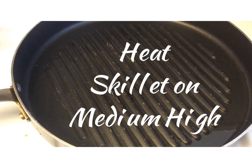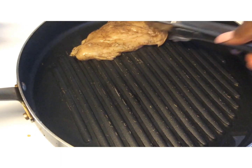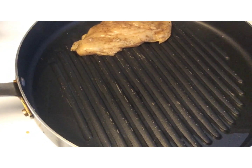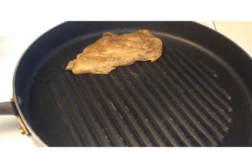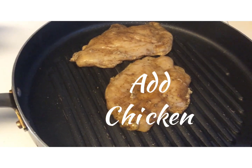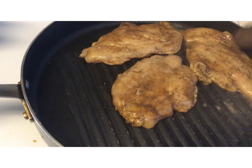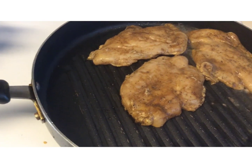Heat a large skillet on medium-high heat. Add chicken and grill on each side for five to six minutes, or until you're liking.